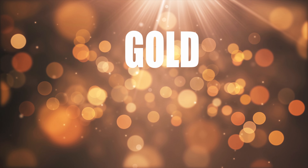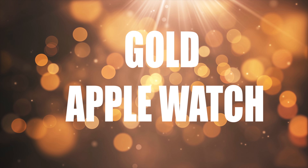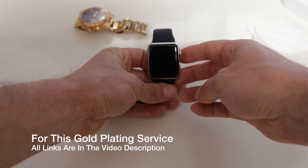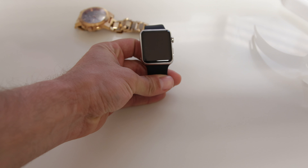What's up YouTube, Adam here, and in this video I'm going to be showing you my incredible gold Apple Watch. Now for me the big question with the Apple Watch in general was, would it be enough to make me put down my normal timepieces and put on the smartwatch instead?